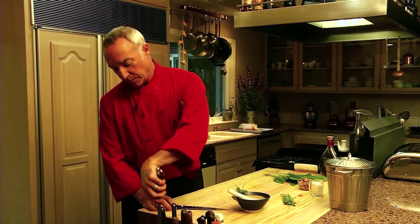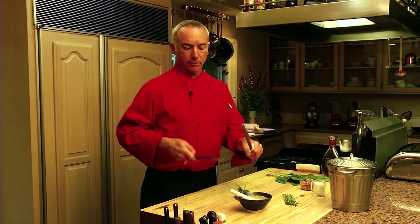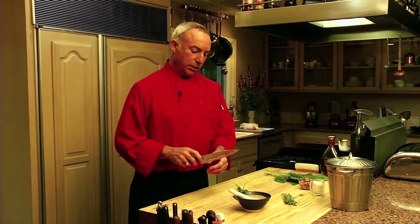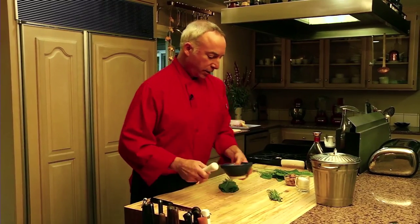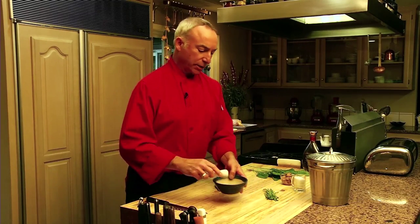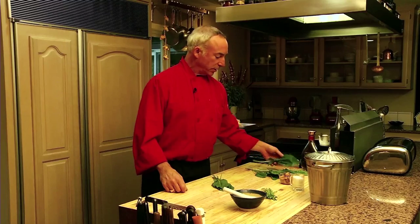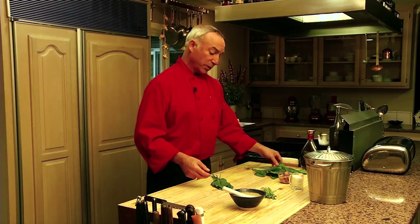We're going to get going on our sorrel pesto sauce. Always, always, always have a sharp knife. You stand a lot more chance of cutting yourself with a dull blade than a sharp blade, so make sure your knives are always in good condition. Here we have a mortar and pestle — inside it has ridges that are going to help break down our product to make the pesto sauce. These are the sorrel leaves that Charlie and I picked. See the nice color? It's just beautiful — full of iron and really good for you, with a nice lemony bite to it.